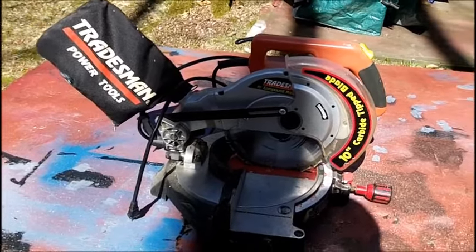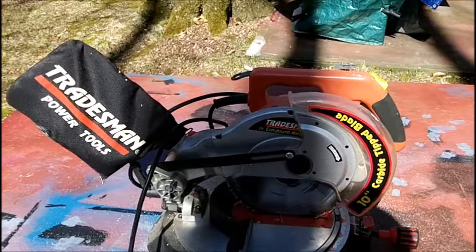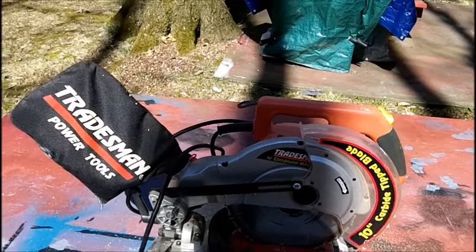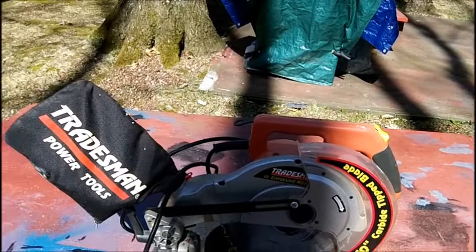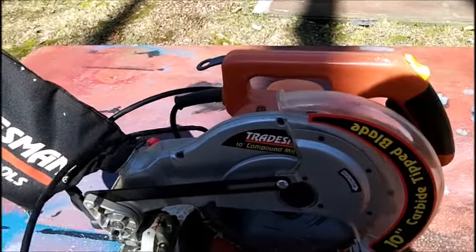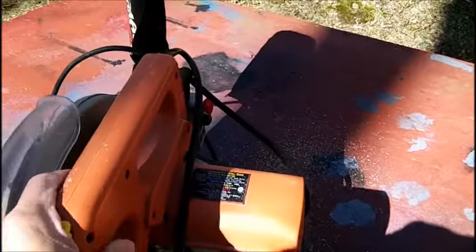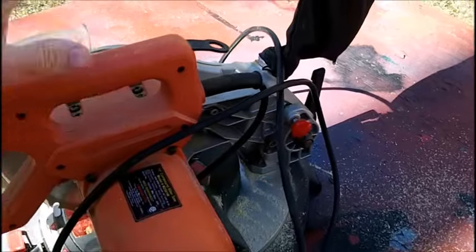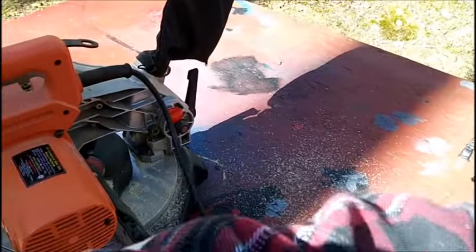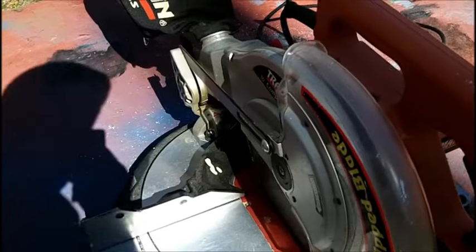Good morning, good Tuesday morning. I'm going to do a little woodworking project today. Several weeks ago I picked up this compound miter saw. I've already got a chop saw but it's not a compound miter. I paid 10 bucks for this — the guy told me it was a Harbor Freight but I don't think it is. It's got a carbide tip blade, so we're going to use it. There's sawdust here but that's not from me — the motor works but I have not cut any wood with it yet.